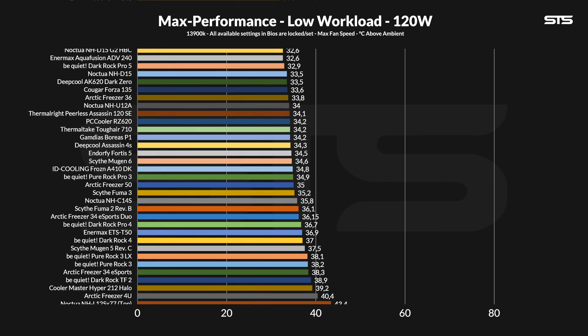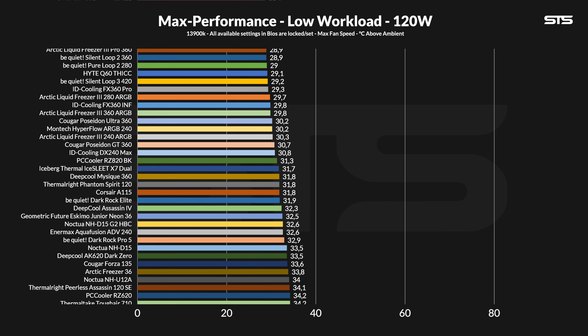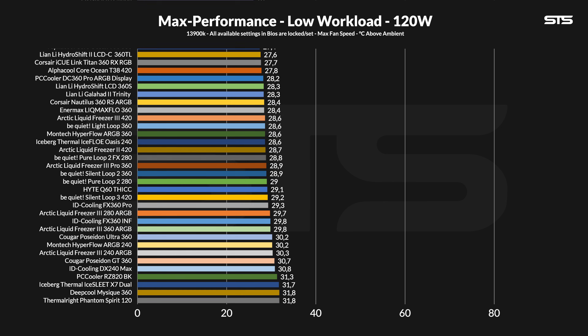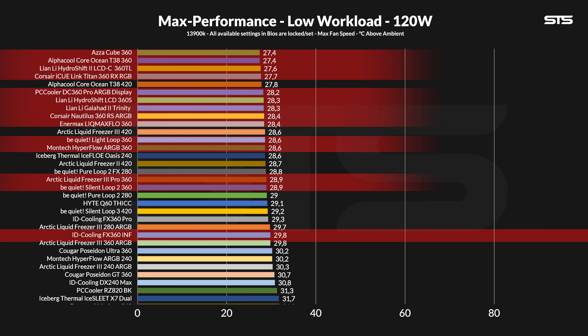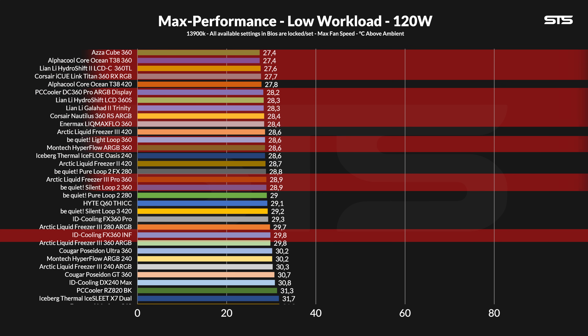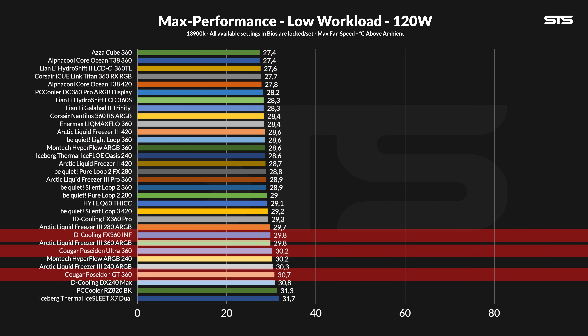At 120W running through the socket, aka gaming, the usual 360 AIO gets a tickling sensation, and so does the FX360 ENF. At full blast, it kept the chip at 29.8 degrees C above ambient, just slightly behind the FX360 Pro. At this load, the Pro really still means Pro, and to be honest, this AIO doesn't look particularly impressive — it's not bad, but there are so many 360s better than it, and just so few which aren't.